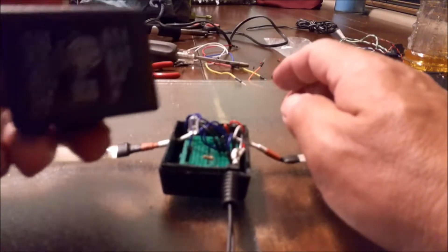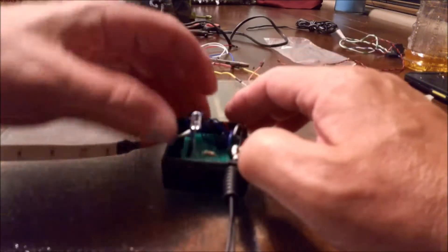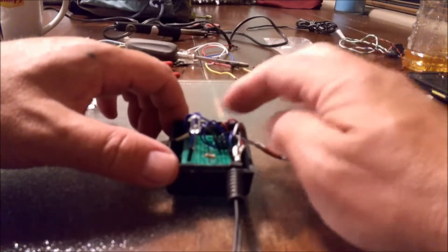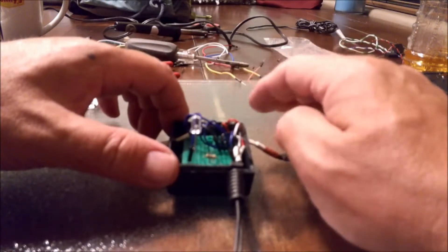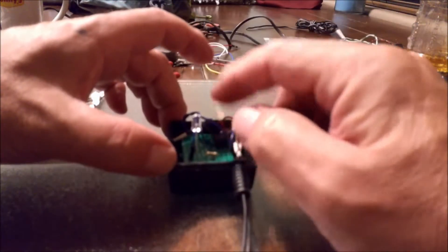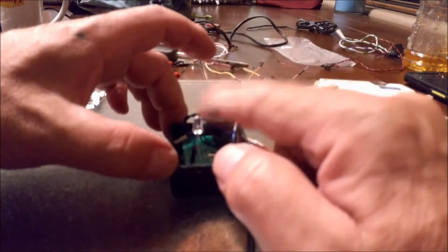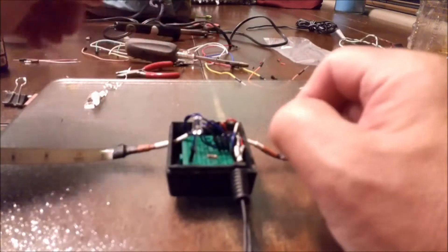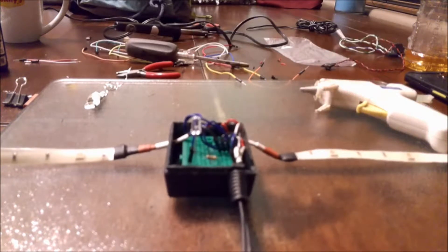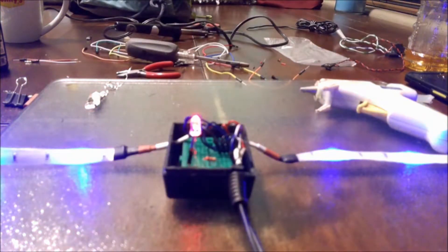So what we've got here: we have 10 volts coming in from this adapter. 10 volts goes into the board and hits this area right here. These LEDs are run by 12 volts, so 10 is going to underpower them a little bit — but that's perfect, I didn't want to go full power to it. By adding this LED, I put a resistor in here to reduce it down to 3 volts to run the LED indicator light itself. Now we'll plug it in.